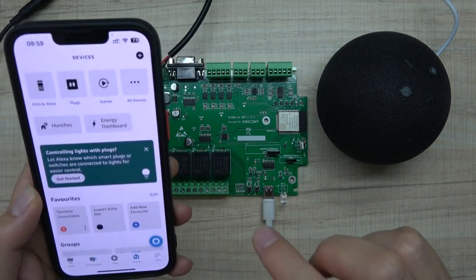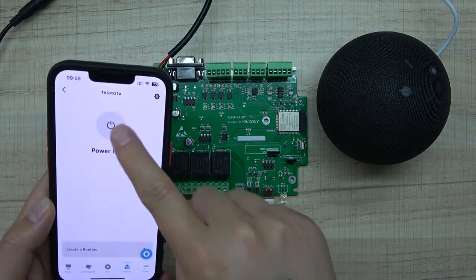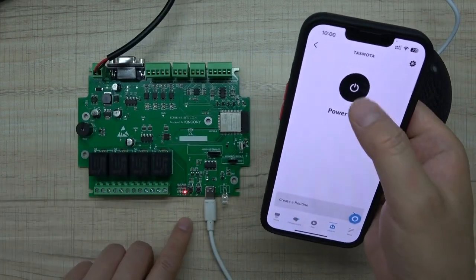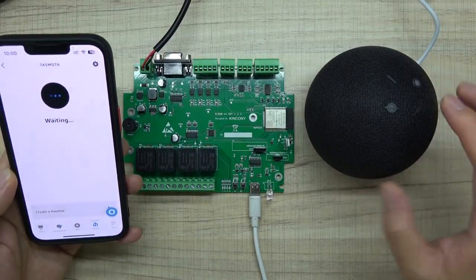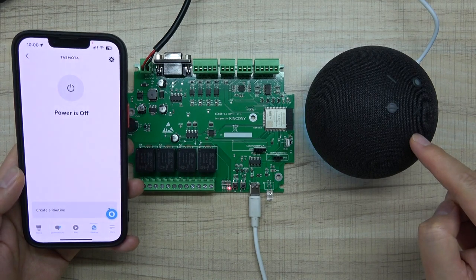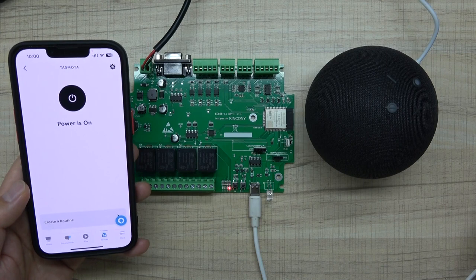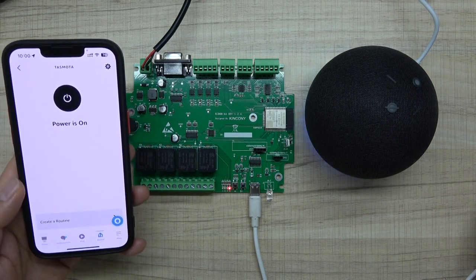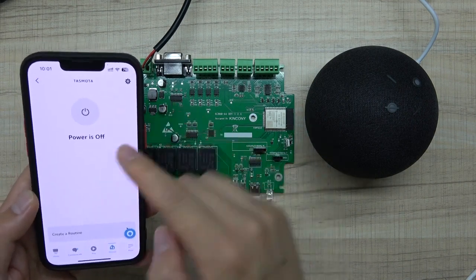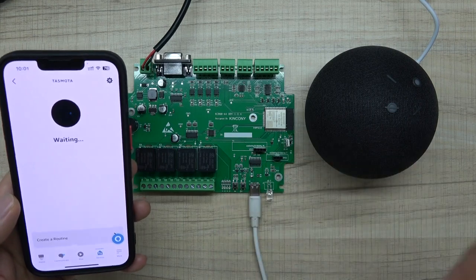Click Next and Skip, and you can see Tasmota is set up and ready to use. Under All Devices you will see the new Tasmota device and its relay. Clicking it turns the relay on, clicking again turns it off. Let's test voice control — 'Alexa, turn on Tasmota' — the relay turns on. 'Alexa, turn off Tasmota' — the relay turns off, and the app also updates the state to off.